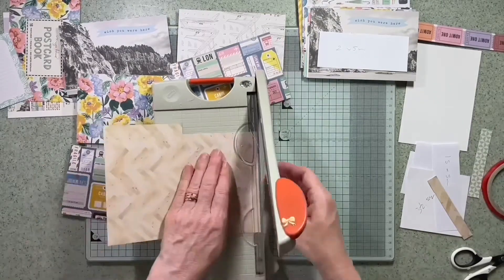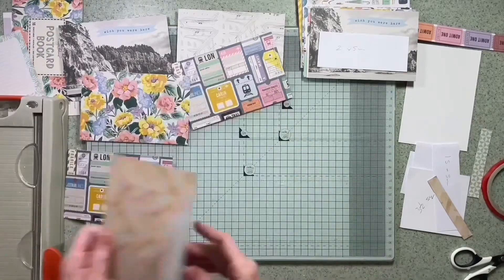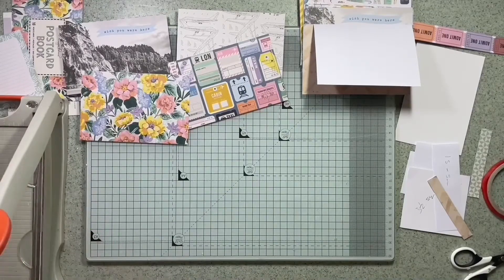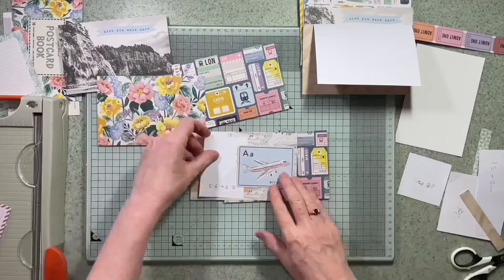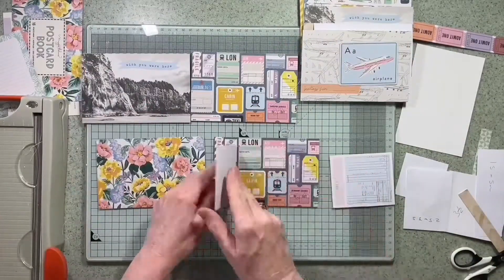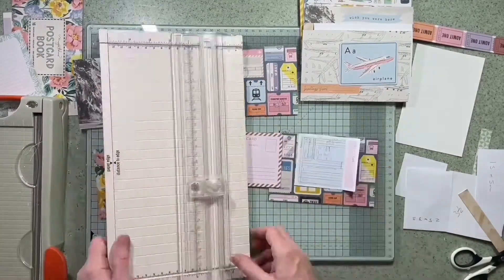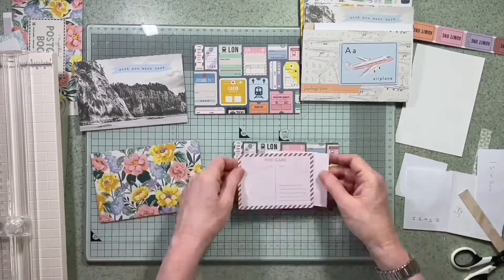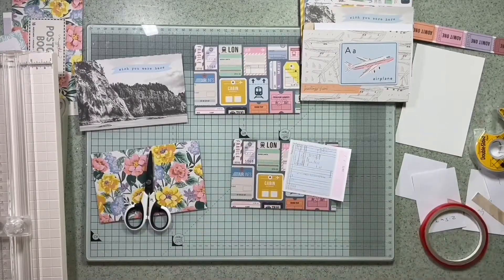Using another paper from the 6x8 pad, I'm doing another flip up or flip down — I've already trimmed the edge, and this is going to flip up so I can hide some more photographs. I end up taking hundreds of photographs from any trip, so there'll be plenty to fill this mini book. I'm going to score a couple of these cards so they can make another flip-flap on top of the tickets to add a little bit more interest.